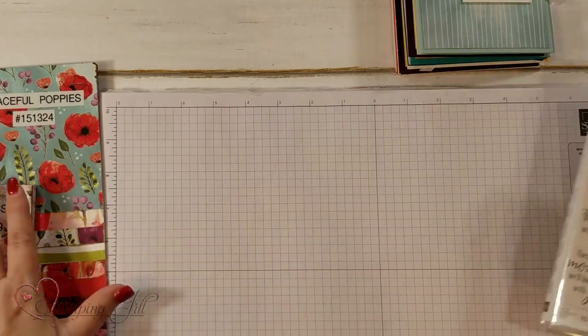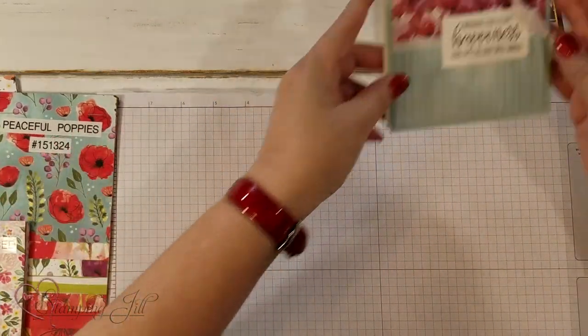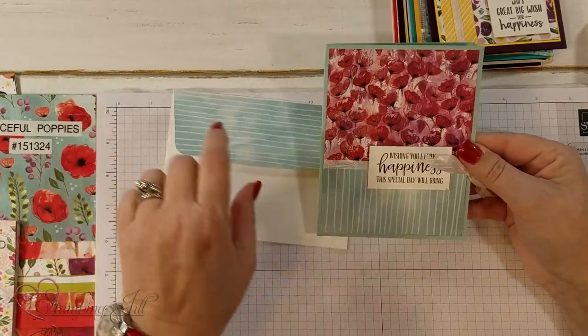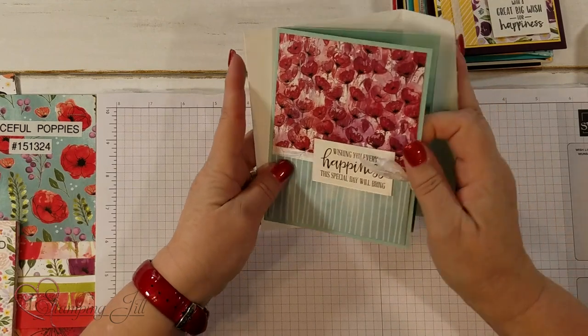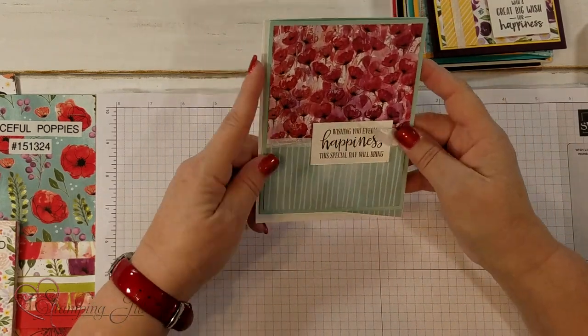Let me go ahead and show you these fun samples I made with the Peaceful Poppies, the Best Dressed, and the Birthday Bonanza. These are very simple samples — I went ahead and just took some of the DSP and made the envelope too. I did not use any dies with these; I just stamped them and then cut them out in rectangles.